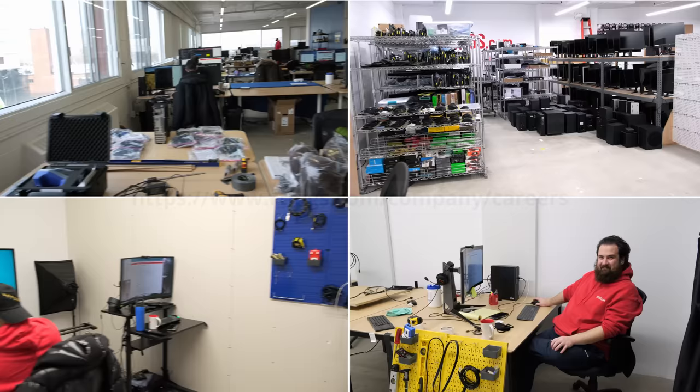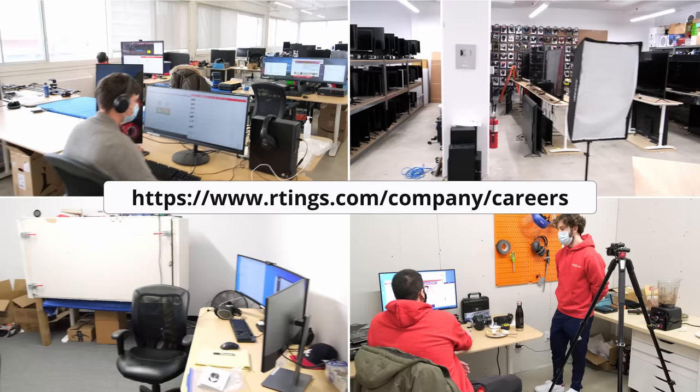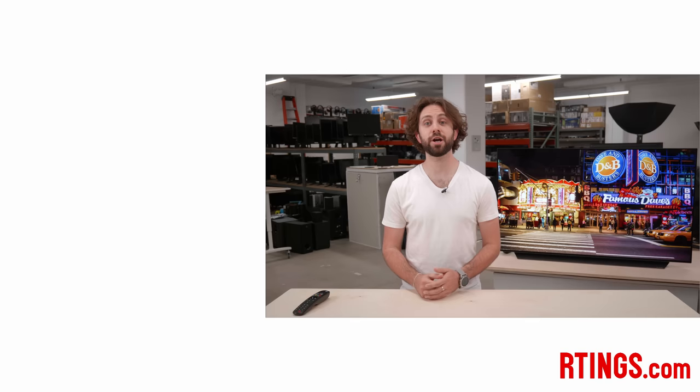So what do you think of these settings? Have you tried them? Let us know what settings work best for you in the comments below. Also, we're a growing company and are expanding into other product categories, and we're currently hiring in our offices in Montreal for various positions. If you want to help people find the best product for their needs, have a look at our careers page on our website. You can check out all the measurements and settings along with our full reviews at ratings.com. If you like this video, please subscribe to our channel. You can also become an insider on the website for early access to our latest results. If you're interested in reading the full review or watching our YouTube video for the LG C1 TV review, please check out our website. Thank you for watching and see you next time.